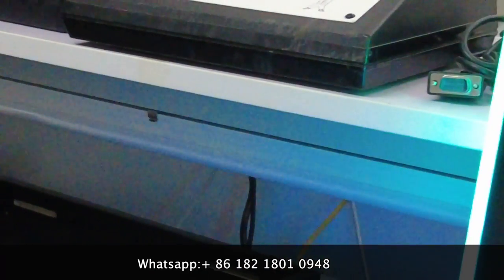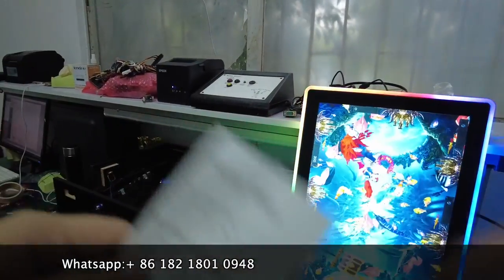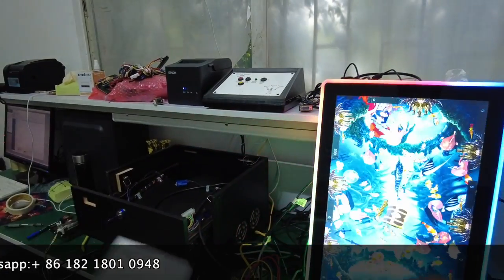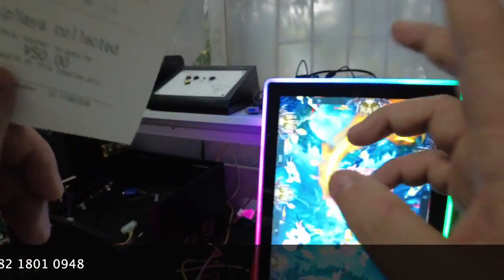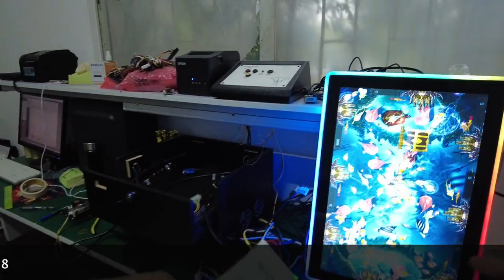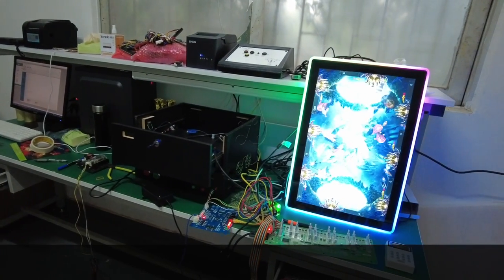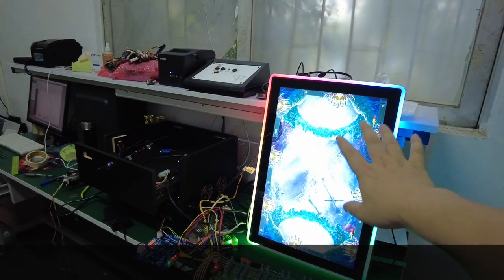If people insert 50 dollars, the machine shows 500 credits. We can also adjust so one dollar shows 100 credits or one dollar shows 10 credits — we can configure this. Right now, let me teach people who don't know how to connect the most cycle system.